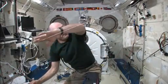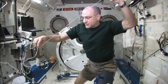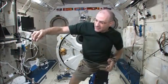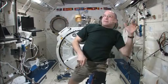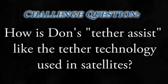Let's see if we can do it again. Orbit the Earth, orbit the Moon, orbit the Moon again, there's the tether assist, tether assist, shoot the planets — and come back. Hot dog, look at that.